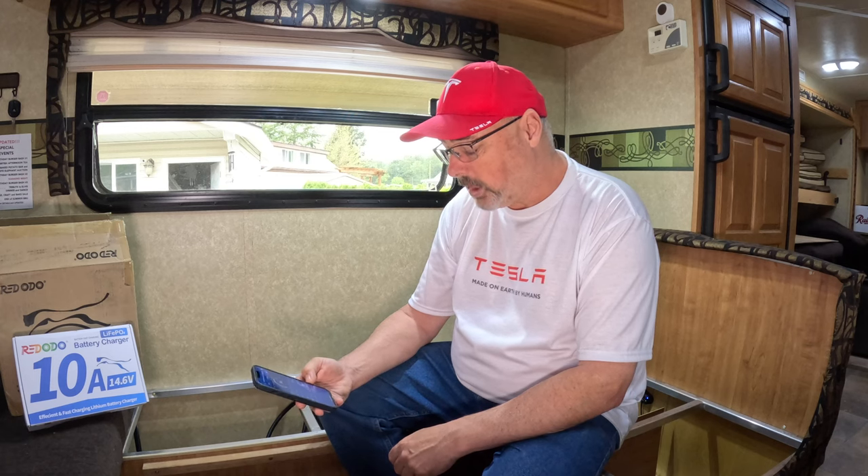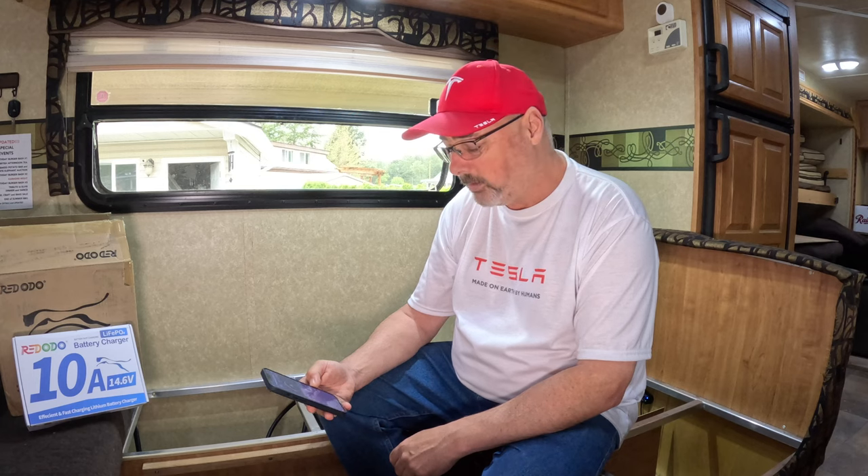I've been running for the better part of an hour before I decided to turn on the heater. Right now it says I've used 43.5 amp hours out of the battery and I've got 39 minutes remaining. Let's go ahead and take a look at all the things I have turned on. Again, this is the 100 amp hour mini 12-volt battery from Red Auto.